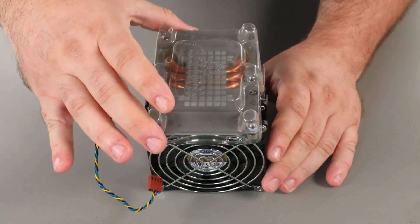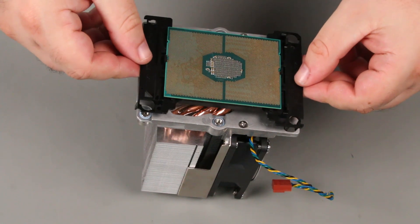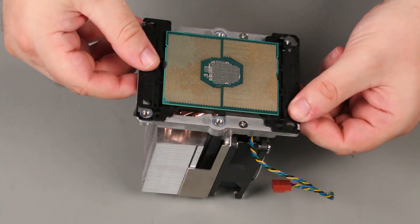Remove the plastic cover from the bottom of the heatsink. There are two numbers embossed on the heatsink. Place the bracket and processor onto the heatsink so that the number one is covered and the number two remains visible.